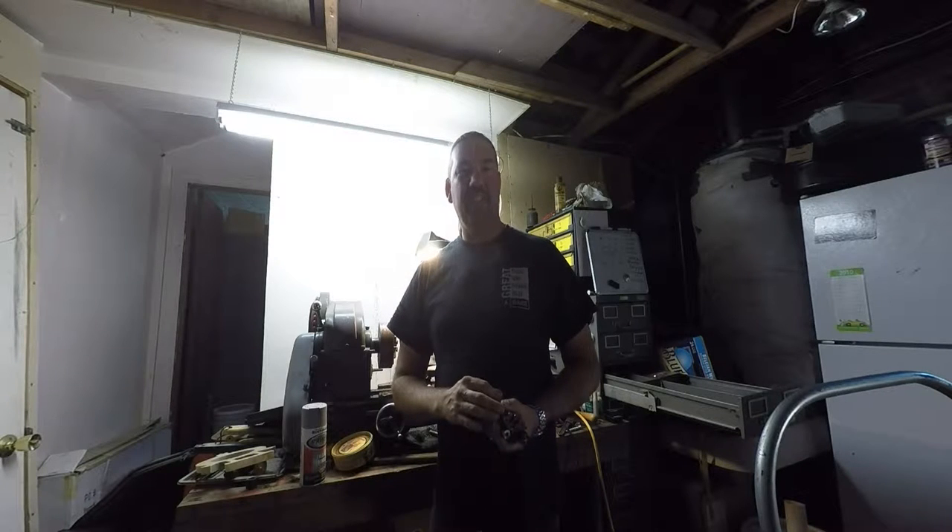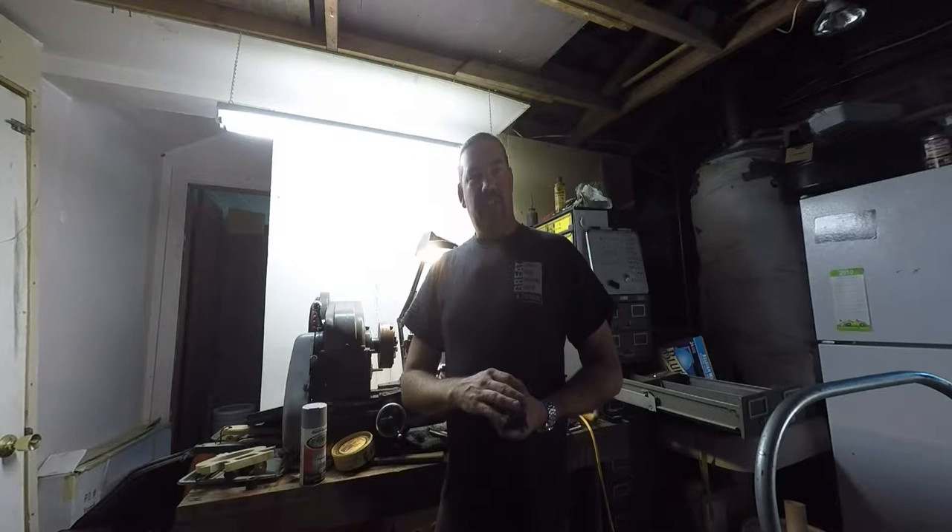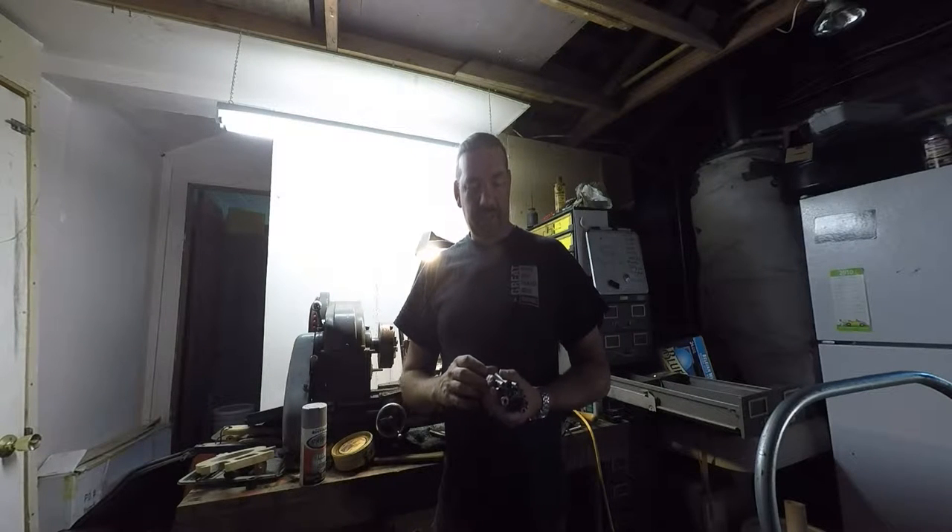Hey everybody, I'm still alive. It's been several months since I've put up any videos. I went to Italy and when I got back, well, life is just busy. So it's hard for me to get out to the shop. But I've been at it here a little bit lately.